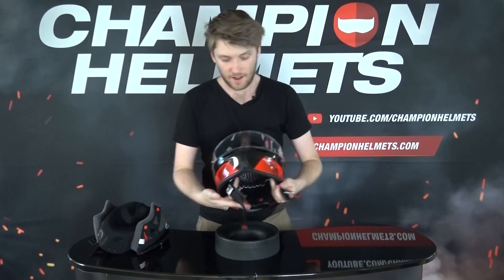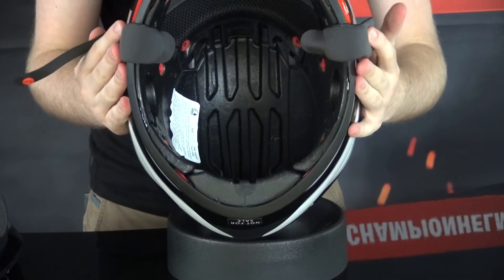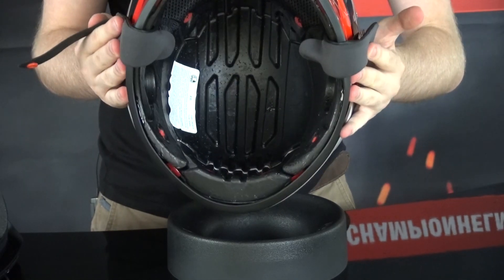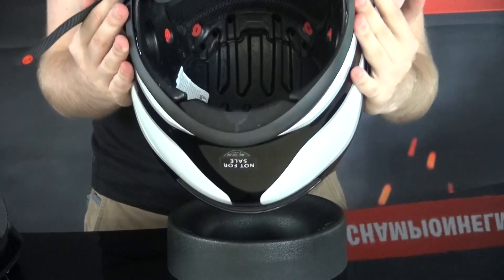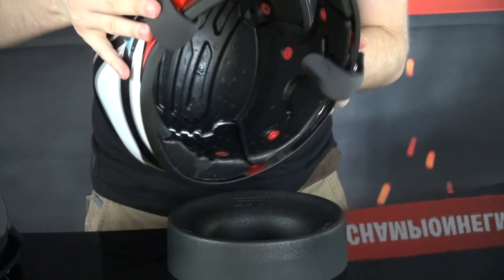Inside the helmet shell you can see the ventilation channels in the EPS, which allow a very good amount of airflow. There are plenty of holes in the EPS for air to escape out the back, and a few up top as well. There are also speaker cutouts built in.